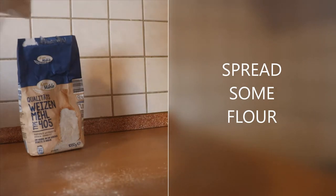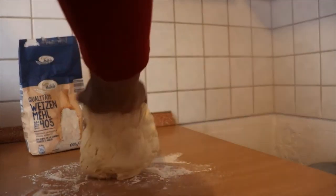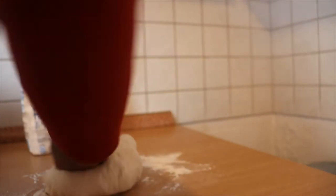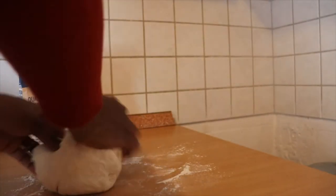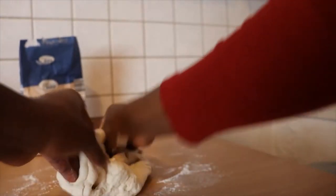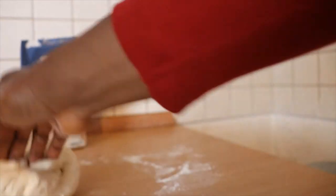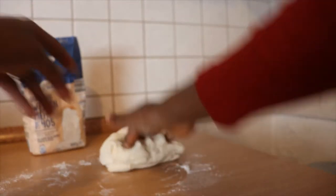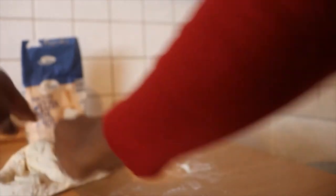I'll take it to a good surface and sprinkle some flour. Knead until you are satisfied. One thing I love about this method is that there's no need to wait 10 or 15 minutes before you knead.